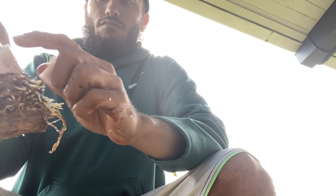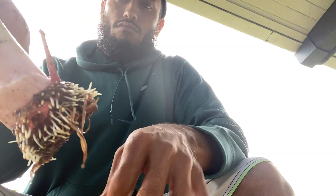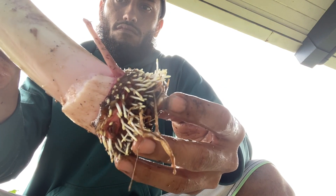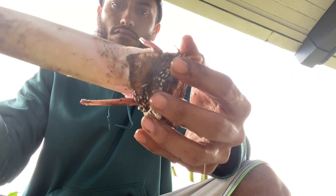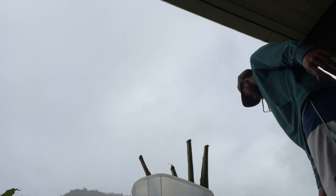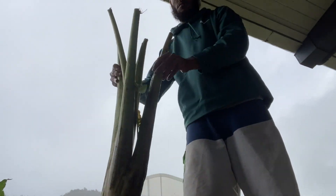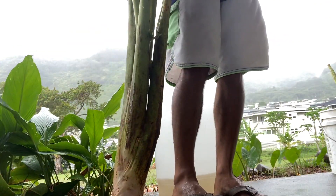I let my huli sit in that solution for at least one to three days; good root growth will start happening. I found that planting kalo in a dry land environment, it's better if the kalo has established roots — but not too long. If they're too long, they tend to die off. Just enough so that they're just emerging, like this huli here.